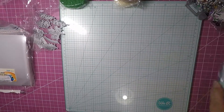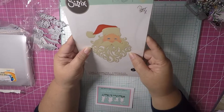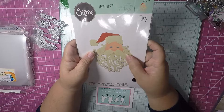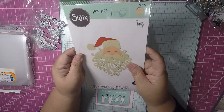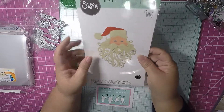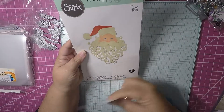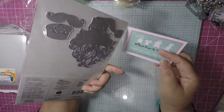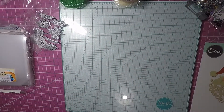My next item is a die I'd been looking for and couldn't find. I saw some embellishments made by Created to Create — I believe her name is Ira — who did some cute embellishments with this Santa die, and I wanted to try it. I finally found it on eBay from a company there and it was pretty cheap — only about seven dollars.